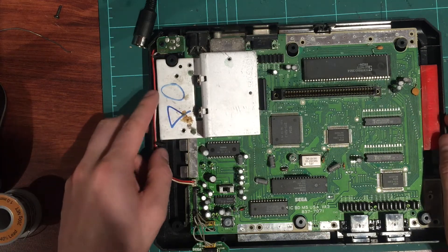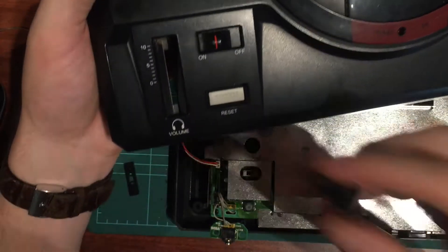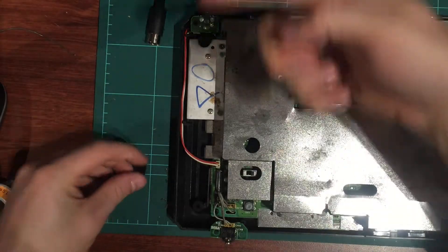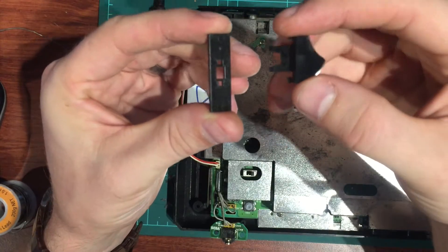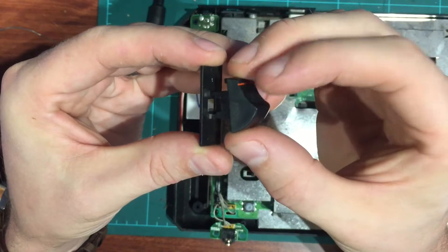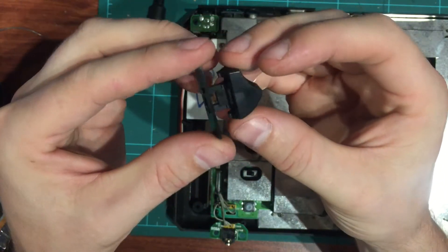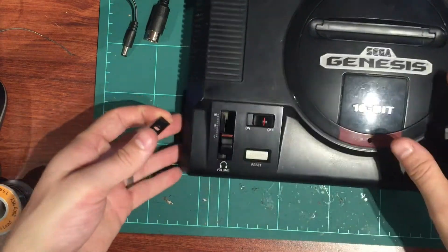One other thing on these Mega Drives or Genesises - the volume slider button seems to break out. What actually happens is underneath there's a little plastic piece that runs and slides up underneath the little channel, and the button simply clips on top and slides. It just breaks out, so we'll put a touch of glue under that.